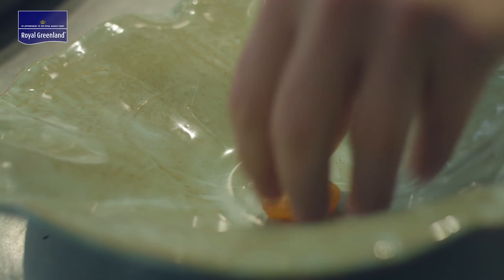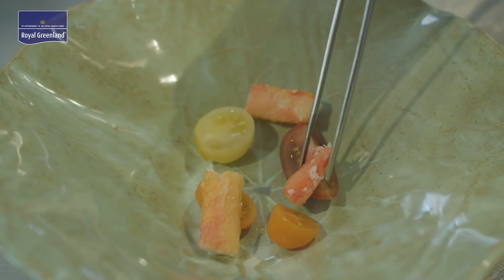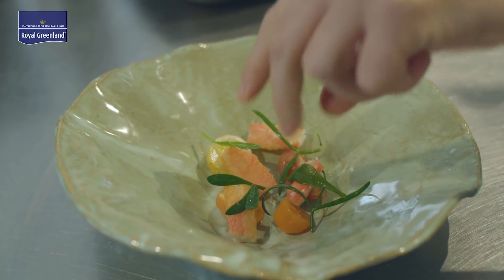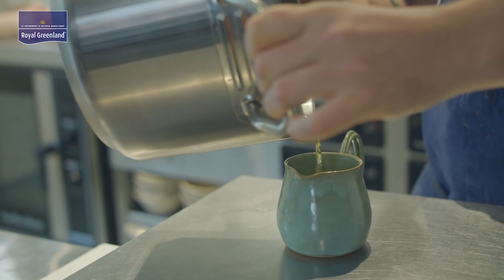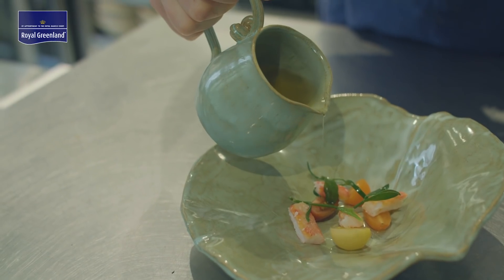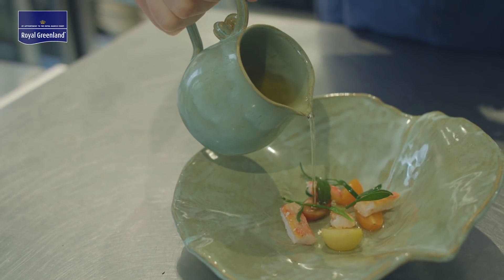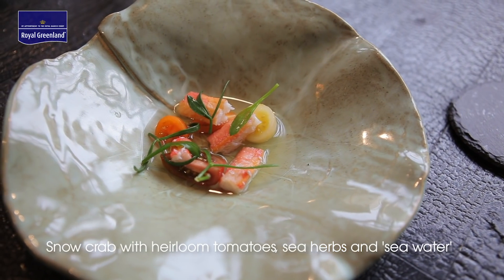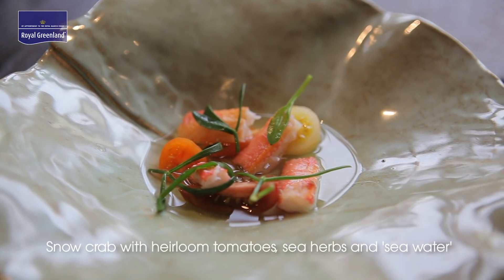To plate the dish, we're going to place the tomatoes in the bottom of a bowl — nice and varied shapes, sizes and colours. Then we're going to scatter the crab around, making sure that the customer will have a piece of crab and a piece of tomato in each bite. Then placing sea herbs randomly around the plate, and then we'll slightly warm the tomato water just so it's at room temperature and pour it over the whole dish, which will add seasoning and moisture as the customer eats it. And there we have heirloom tomatoes with snow crab, sea herbs and seawater.